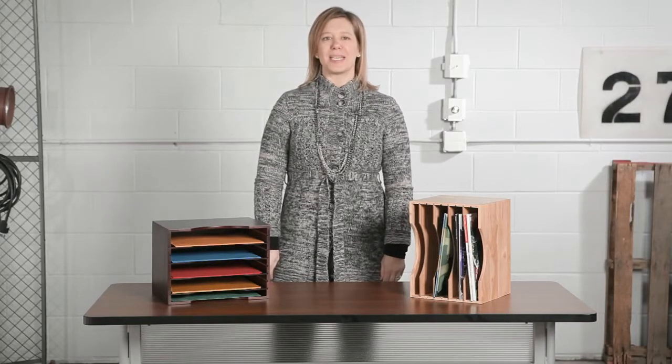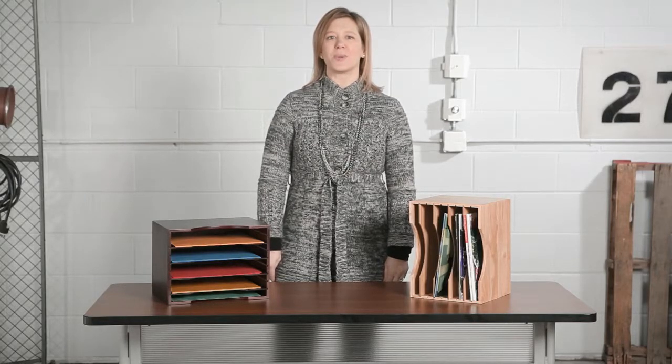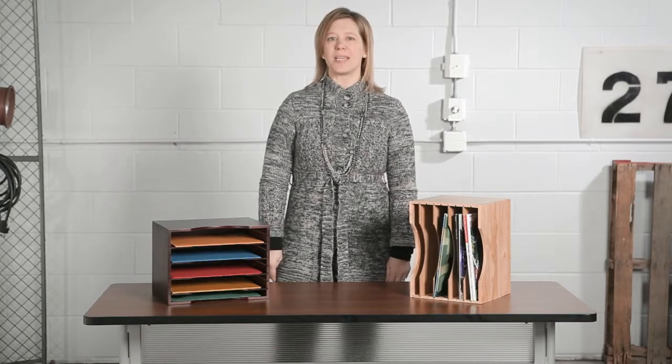Hi, we're back with another me moment. Today we'd like to talk to you about SafeGoes Wood Stackable Sorters. Create a versatile workspace with these wood stackable sorters. These sorters make organization easy because they can be used in multiple ways.